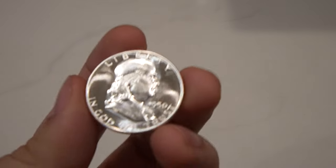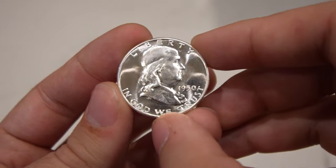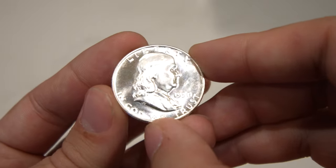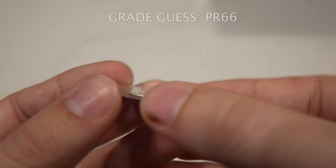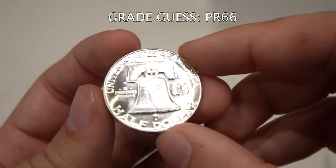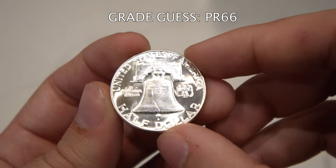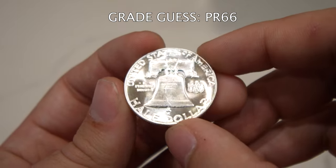Here's a tougher coin, especially for the Franklin folks — this is a 1950 proof Franklin half. Not as many hairlines on the high points or in the fields, and that proof luster is really phenomenal and strong. It has a few light ticks, especially on the face and head, but I'd call this coin personally a Proof 66. No cameo to the coin, sadly, but definitely some nice detail and very few marks. That one should come back nice and possibly get Tyler a good profit, depending on how much he has into it.